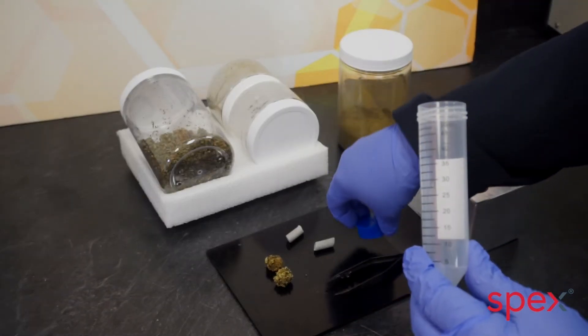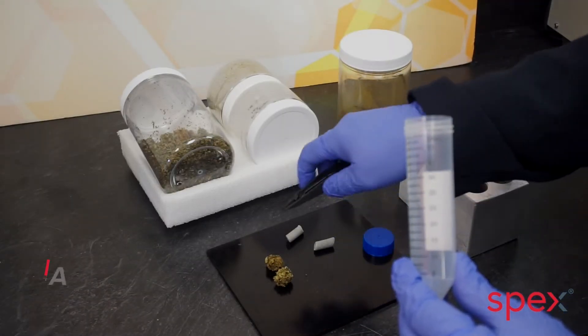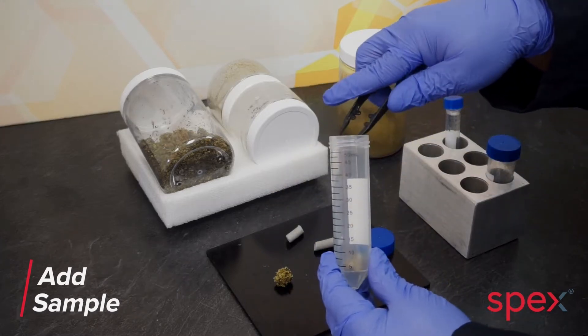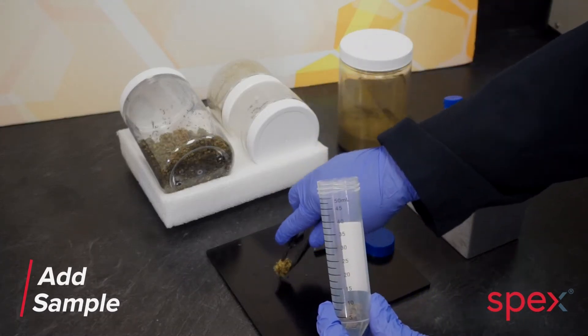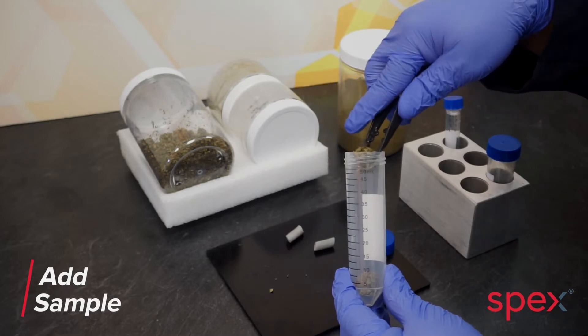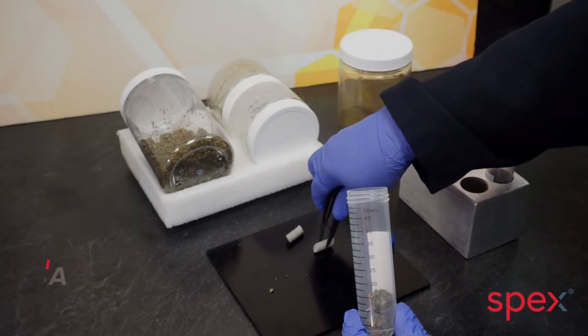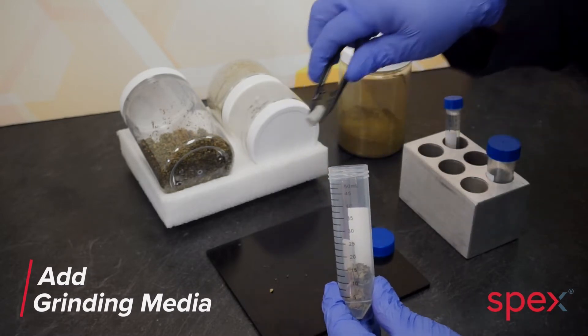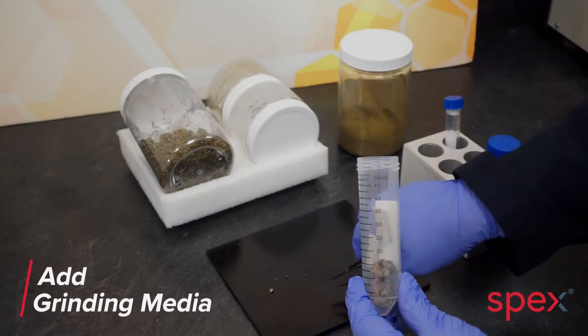For applications extracting pesticide residues, one to three grams of cannabis flour is added to a 50 milliliter centrifuge tube with two ceramic cylinders, 15 milliliters of acetonitrile, and a magnesium sulfate mixture to remove any water content.